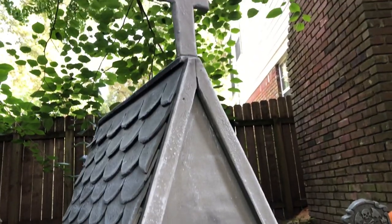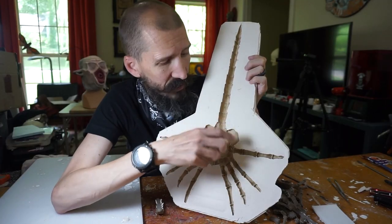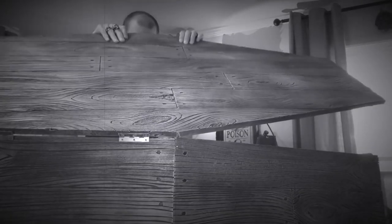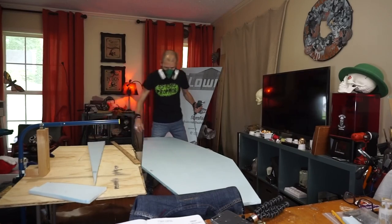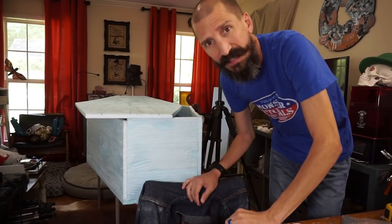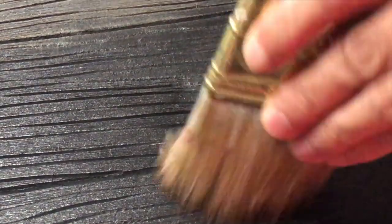It's almost October and I've already got Halloween on the brain, so here is a great resource for Halloween projects: it's the Monster Tutorials channel. Their latest build is about making a coffin out of foam, which looks fantastic, and their whole channel is full of tips and techniques for awesome spooky props.